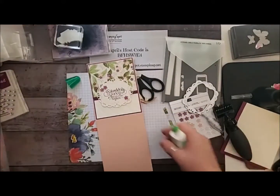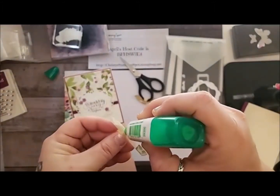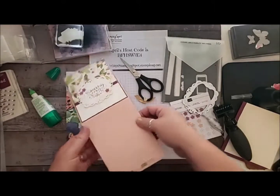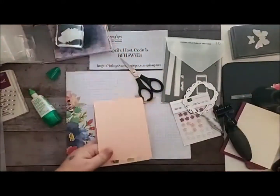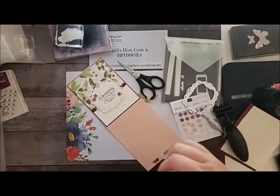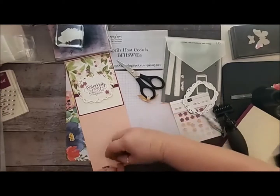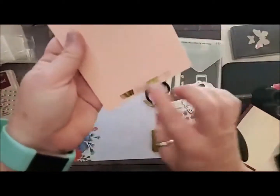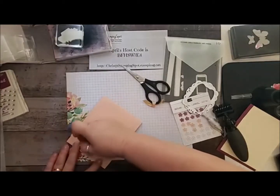I'm going to add a piece on the back as well — add a piece of the vellum to the back, just like that. I've got a little bit of glue — I have those erasers. I think you can get those at any of the craft stores. I'm hoping Stampin' Up will bring these back because I love them. Especially since I use the glue, it just erases the extra adhesive. Although it does dry clear — it's just a little shiny if you leave a little bit too much on.